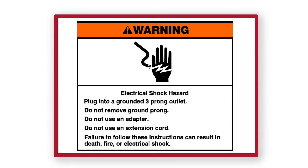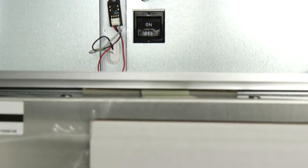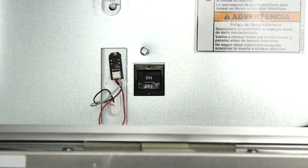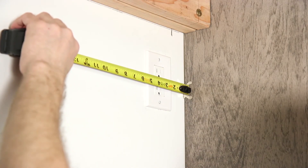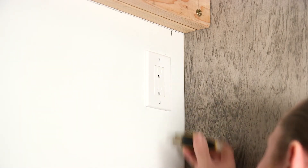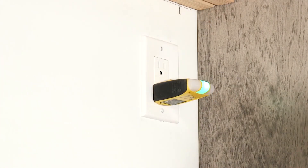Do not remove ground plug. Do not use an adapter. Do not use an extension cord. Failure to follow these instructions can result in death, fire, or electrical shock. Make sure the switch at the top of the cabinet is in the off position. Follow the National Electrical Code and local code ordinances when installing the receptacle.